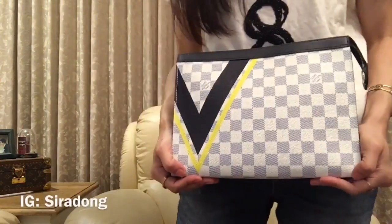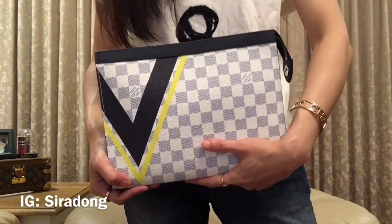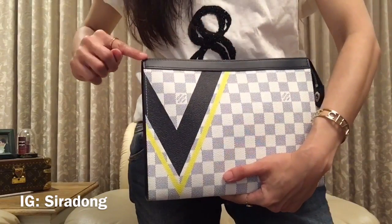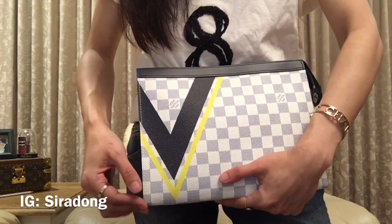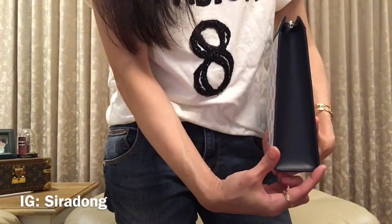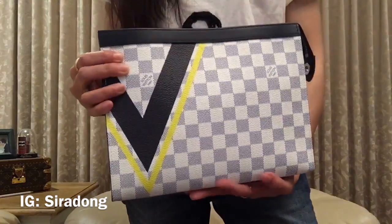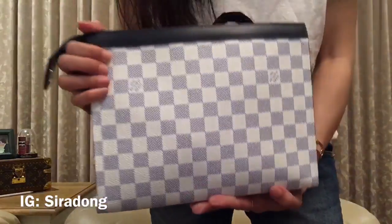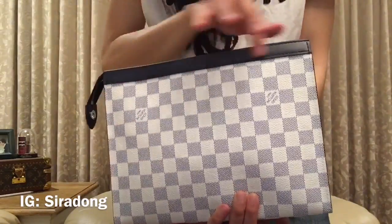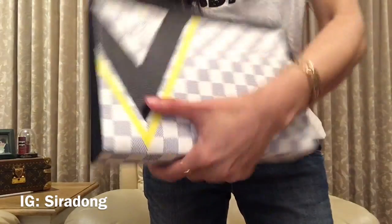Let's have a look at this one first — this is the limited piece, America's Cup 2017. The length is 27 centimeters, the height is 21 centimeters, on the side it's 26 centimeters, and the depth is about 3.5 centimeters. The leather pull is different on this one. On the back and at the top there's a leather tab, and the zipper pull is very cute because it's the America's Cup piece.